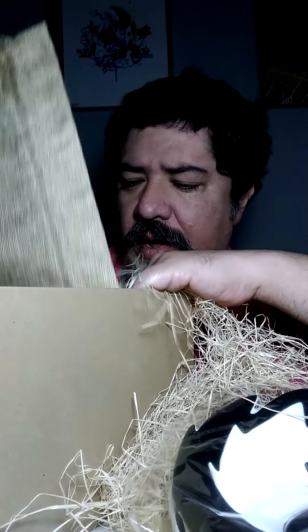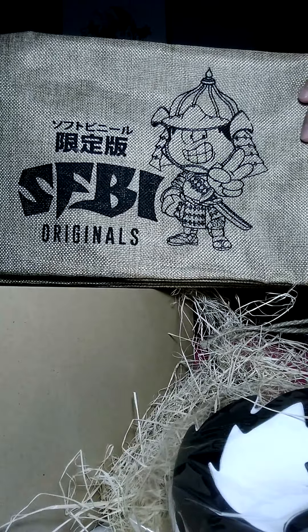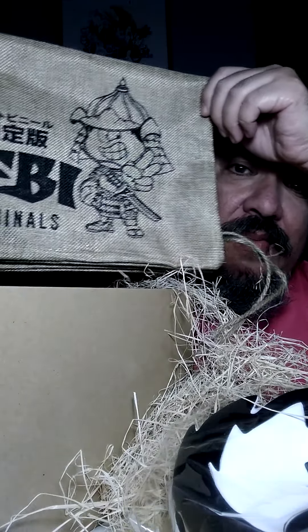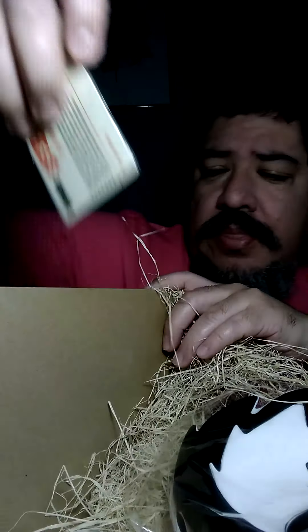Here's the toy. You also get a proof of purchase type card. It comes with a little bag — a little sack — which is pretty neat, but I'll never use it. I'm not going to carry my groceries or potatoes or money in it. All the rest is just fluff to protect the toy, which is a good thing.